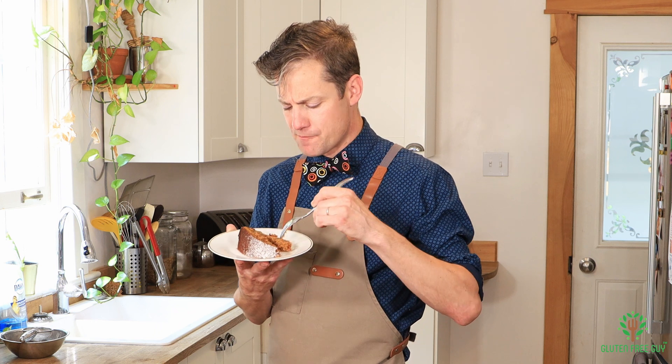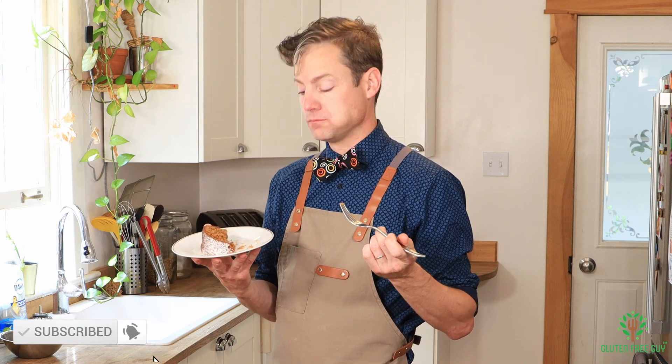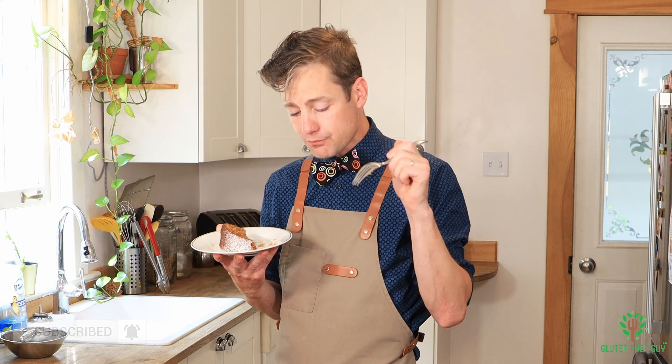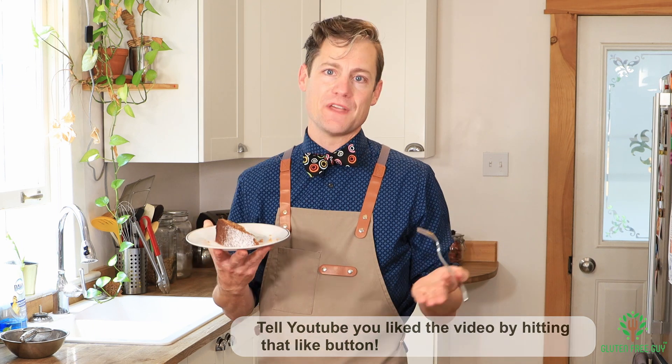One more bite just for good luck! You've got to try this cake — it's wonderful. Maybe share it with some friends and family; it's certainly big enough for that. Thanks for watching!